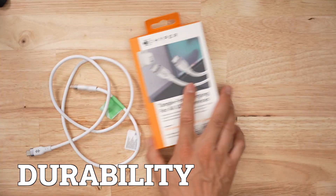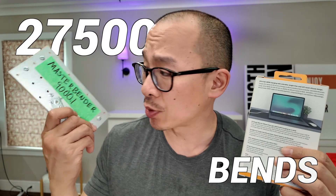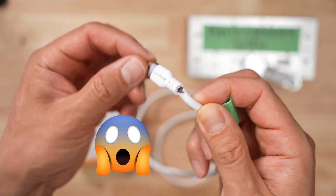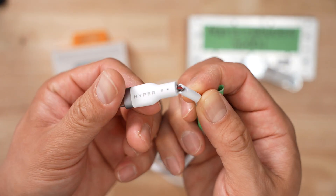When it comes to durability, Hyper claims that you can bend it 25,000 times. Because I'm generous, I put it through 27,500 bends with my Master Bender 9000. And this is what happened after all those bends — this is not a good look. Yikes. It's not that bad — just walk it off.